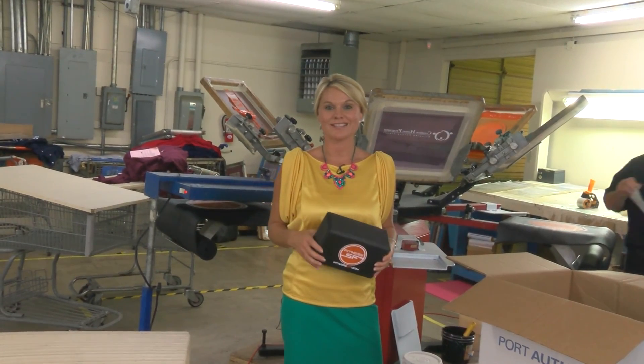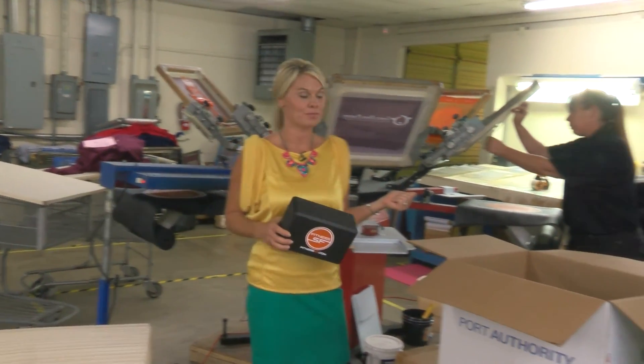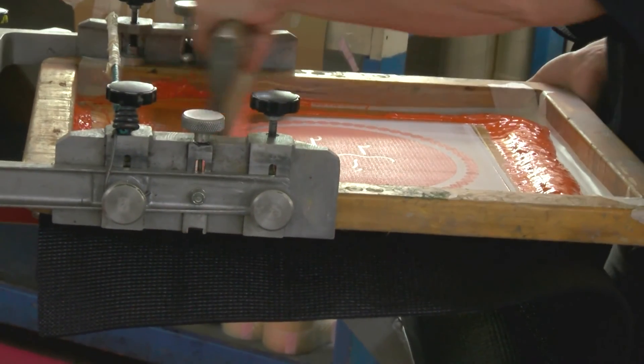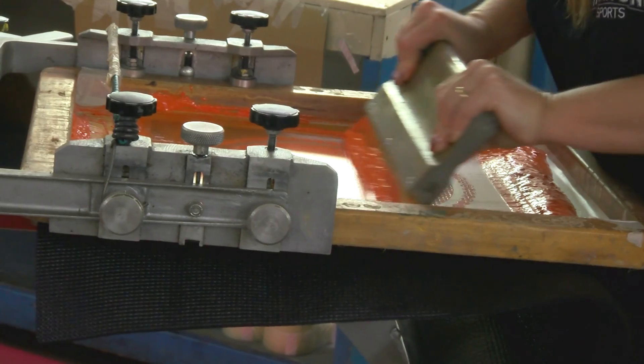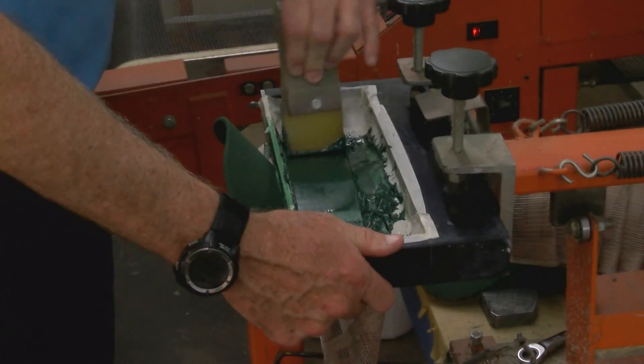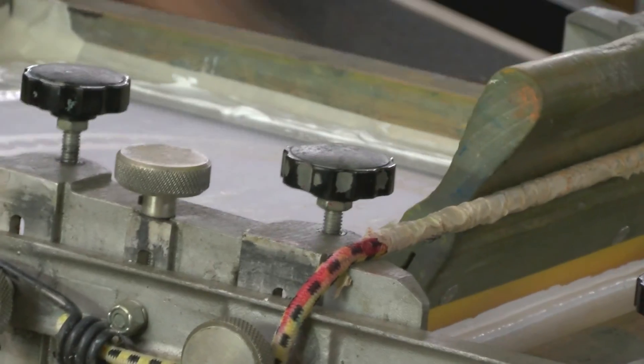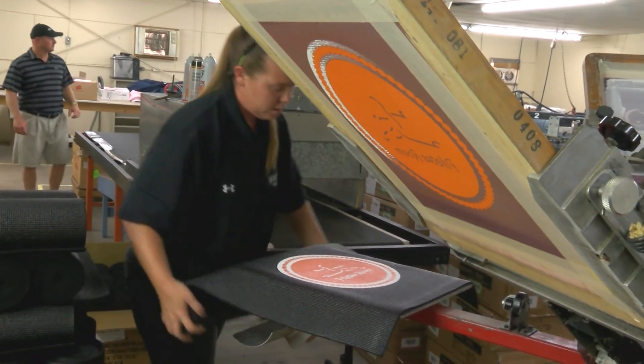While Morgan's over there working on the daytime t-shirts, I wanted to show you this part of the building because she is right now printing yoga mats. It's not just t-shirts and sweatshirts — it's all kinds of things, everything from exercise equipment to pens to hats. You name it, they can probably do it. We work with a company called Fidelitone out of Connecticut and we ship yoga mats all over this country.